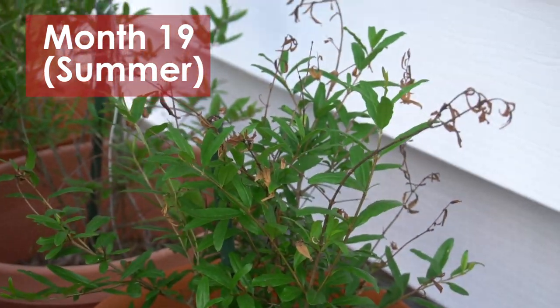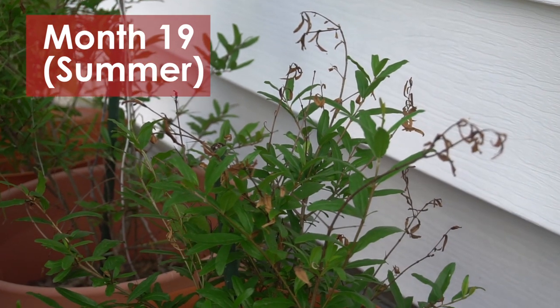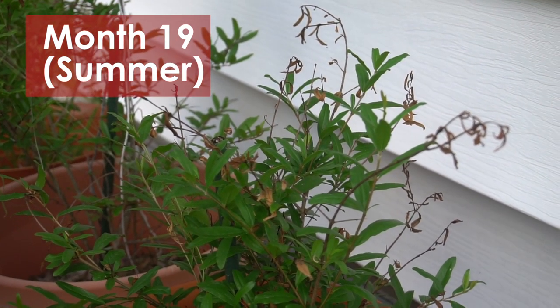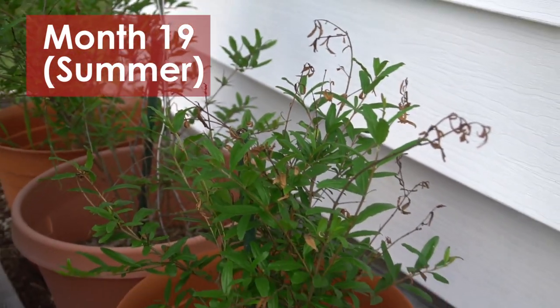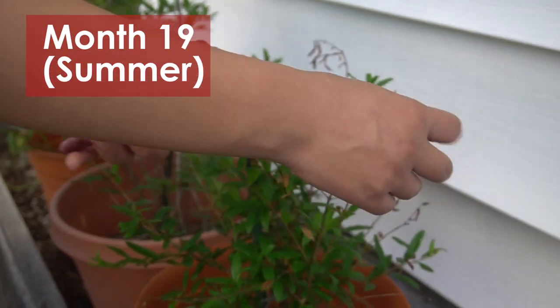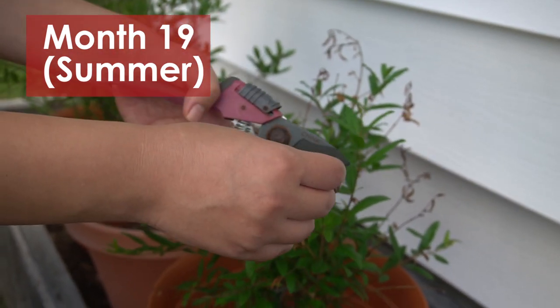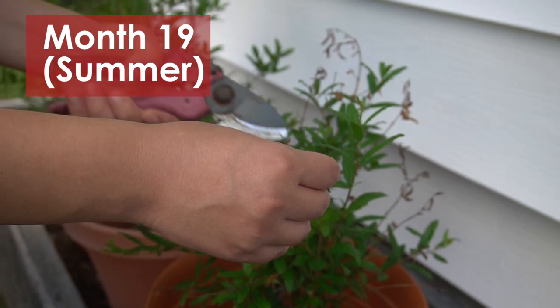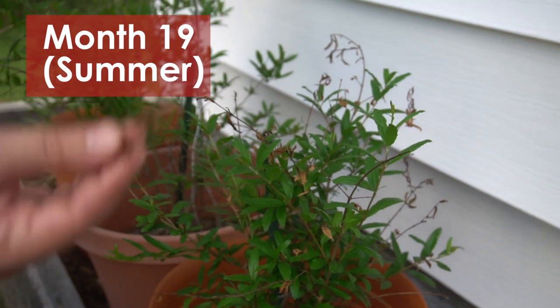We had a really hot summer here, very boiling, and I have to remove the dead leaves even though I'm not really supposed to right now. It's not a good time to be pruning in the middle of summer because things are growing, but some of these are clearly dead — so I'll just clip them. This one is dead, I'll clip it.